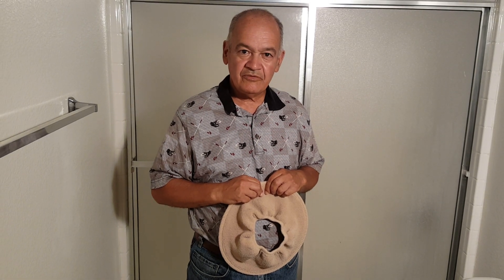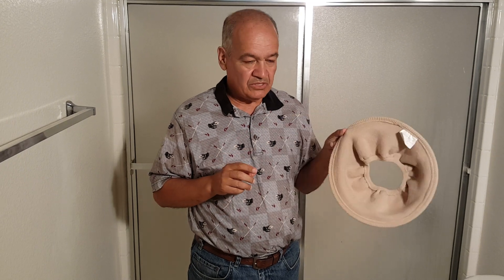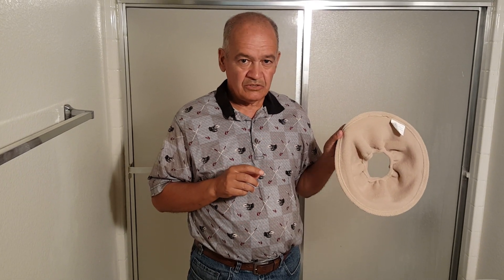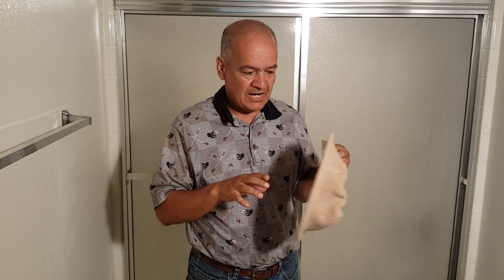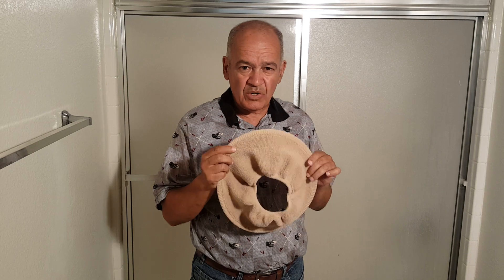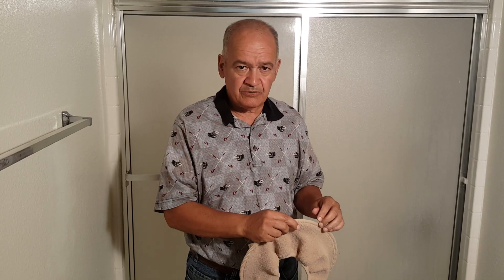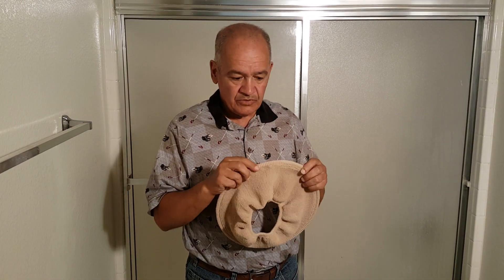Hi everybody, Arvin Moore again from Amore Imports with the Soft and Comfy toilet seat cover. I just wanted to make a short video to show you when you wash it, how to take out the plastic ring inside. You want to take it out before you put it in your washing machine. You do not want to wash this with the ring inside the seam because then you'd probably ruin it.